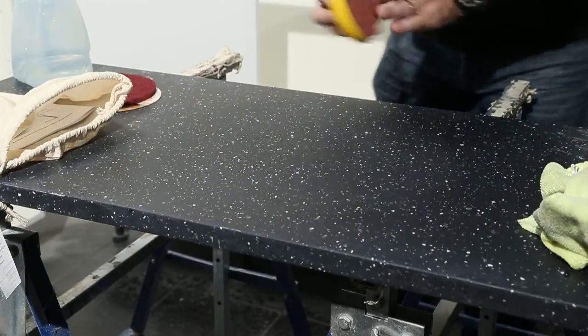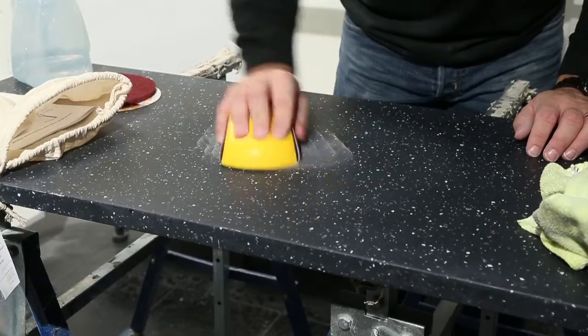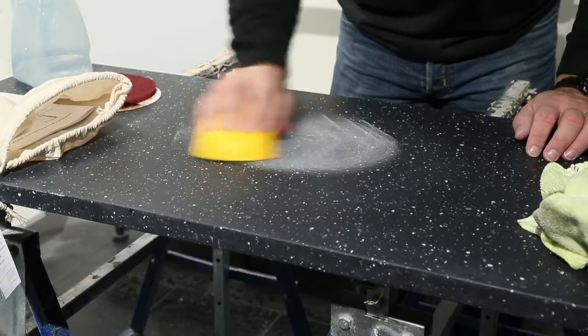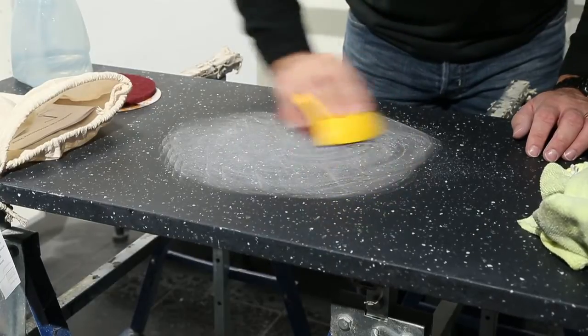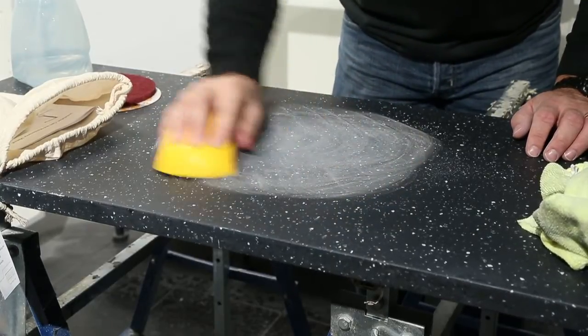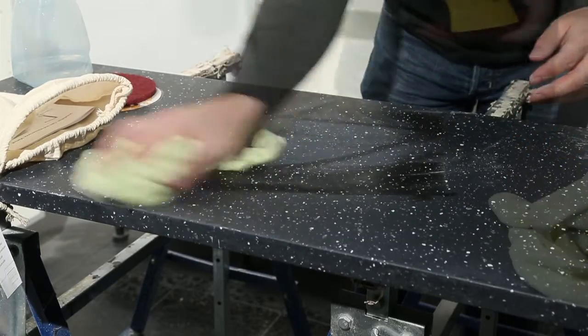For scratches, it may be necessary to use the 320 grit sandpaper, again on the foam sanding block, to ensure you work with an even pressure. Try to limit your sanding to the area of the damage to save time on the subsequent stages. When you have removed the scratches, move on to the red abrasive pad — dry, then wet.